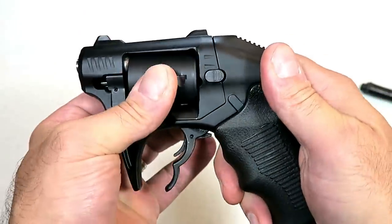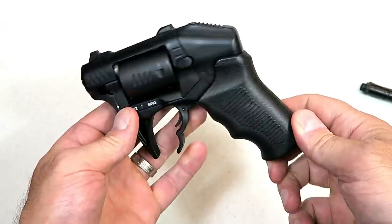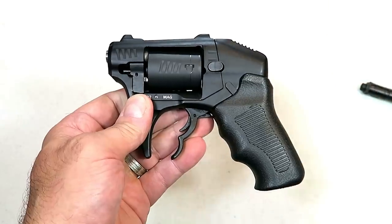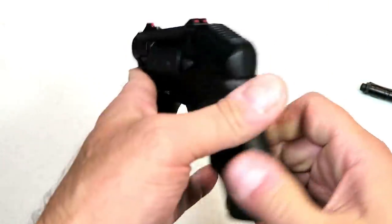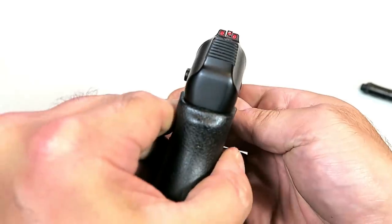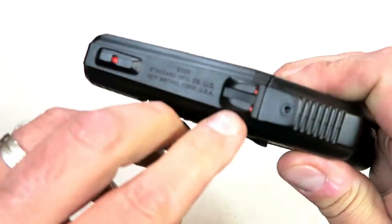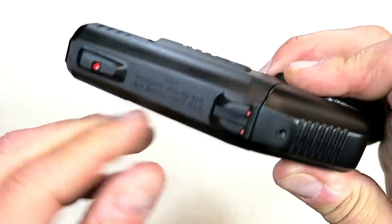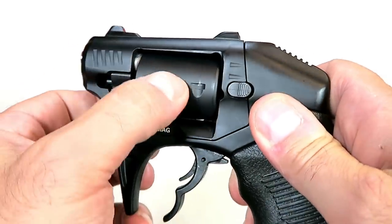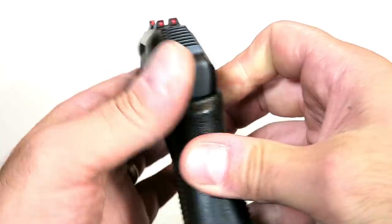Very interesting and unique. I pocket carried it today — you'd think by looking at it that it would be awkward, but it sits in the pocket pretty nicely as long as you have some room. I wear my clothes loose so for me it was not a problem. It does say 'Thunderstruck' right there. It has three-dot sights that are red, about a two-and-a-half inch sight radius — they are milled right into the top of the revolver so you can't adjust them at all. It does have some cuts throughout and it says '22 Magnum' right there.